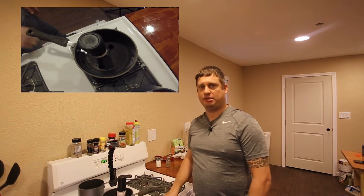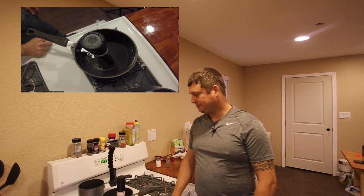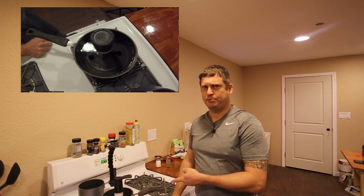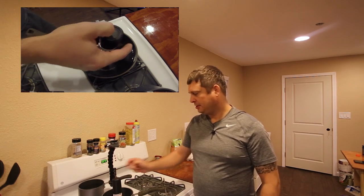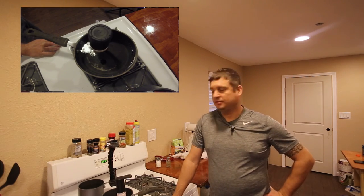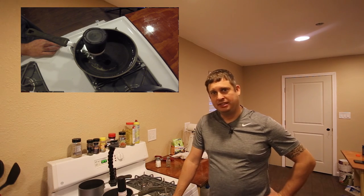Let me show you what it does — or rather what it doesn't do. This is speed one. Speed two moves a little bit faster, but if you thought that was going to stir gravy, much less cheese sauce, forget it. And there's speed three — that's the high speed. That's going to be lumpy gravy, and nobody likes lumpy gravy.